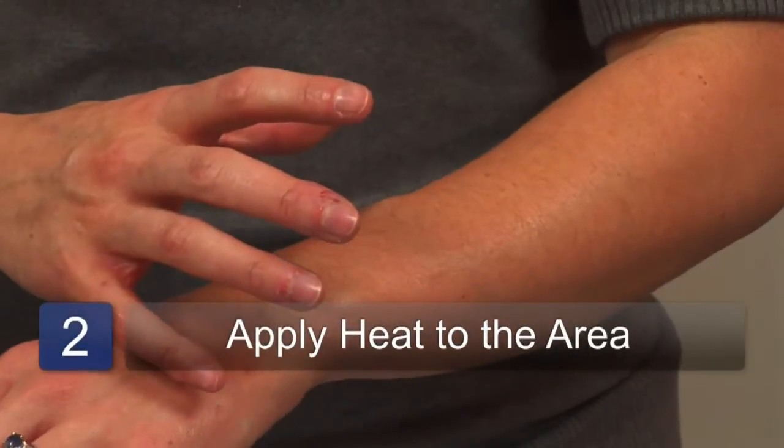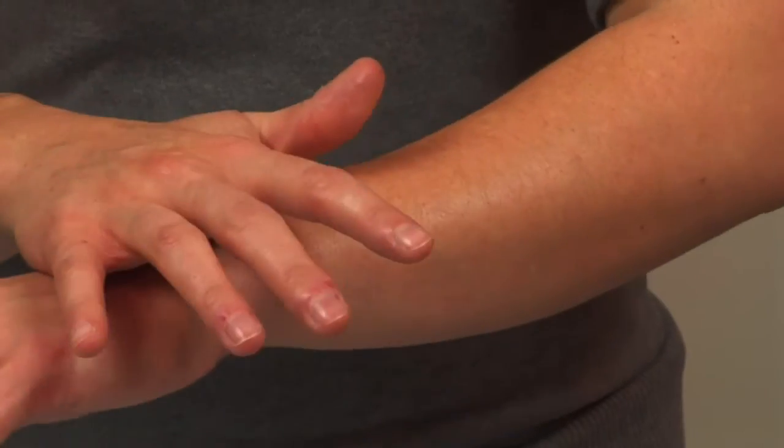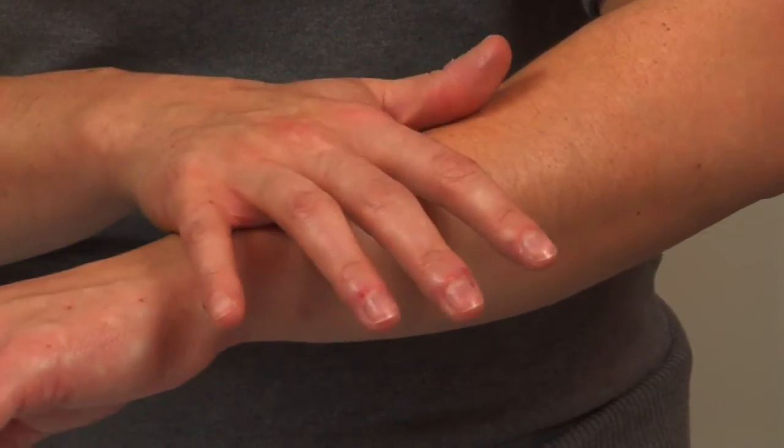Another way to use it: if you have arthritis that responds really well to heat — heat soothes it — you can put the liniment on and then put a moist flannel on top and cover that with another cloth.